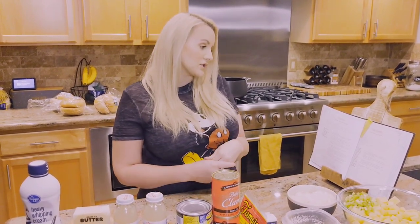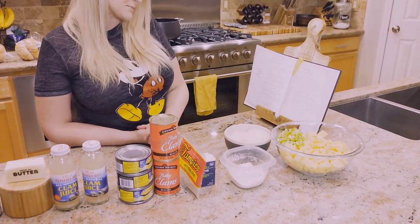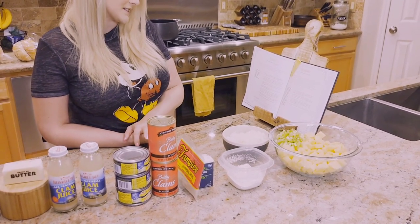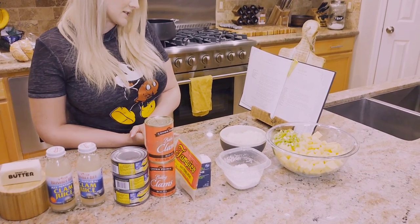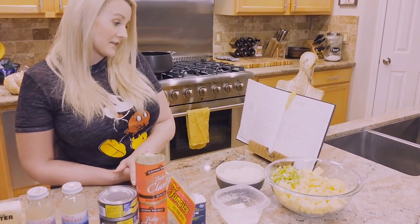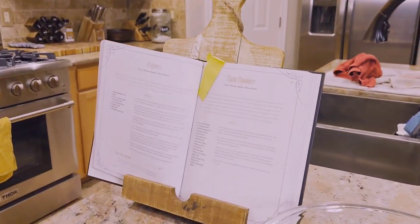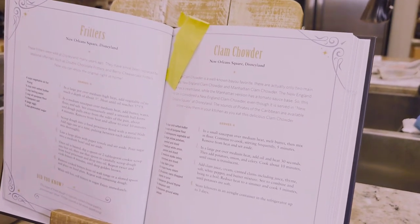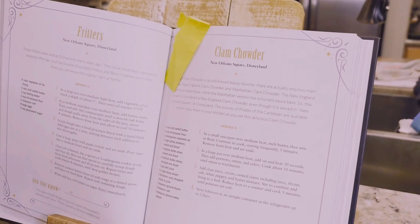You'll need one third cup of cold salted butter, one third cup of all-purpose flour, two tablespoons of vegetable oil, two large yellow potatoes peeled and diced, one medium white onion peeled and diced, two medium stalks of celery trimmed and diced, one cup of clam juice, one and a half cups of heavy cream, two eight-ounce cans of chopped clams in juice, one teaspoon of ground thyme, a half teaspoon of salt, and one eighth teaspoon of ground white pepper.